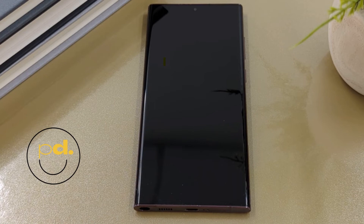Welcome. This video outlines what you need to do to set up a brand new or data wiped Android phone. In this case we will demonstrate using a Samsung Galaxy S22 Ultra.